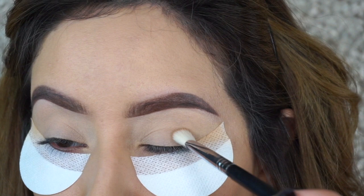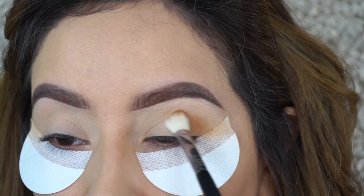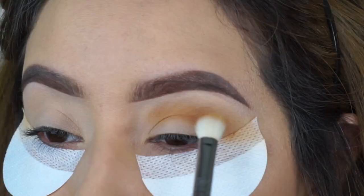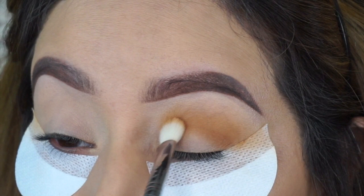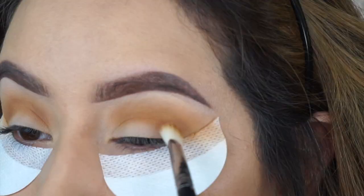So I'm actually using the shade right to the right of it. I'm going in with a Sigma E25 blending brush and applying that right in the crease. Since I am doing a smoky eye, I'm just going to build the intensity of this shade — it's called Transitional.